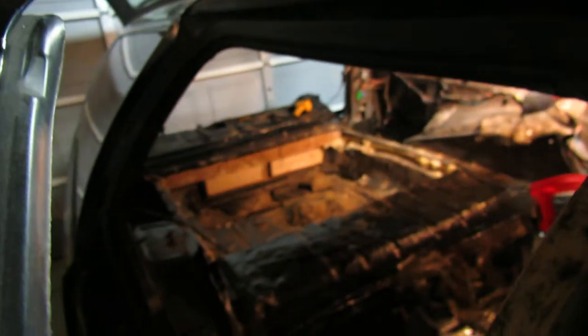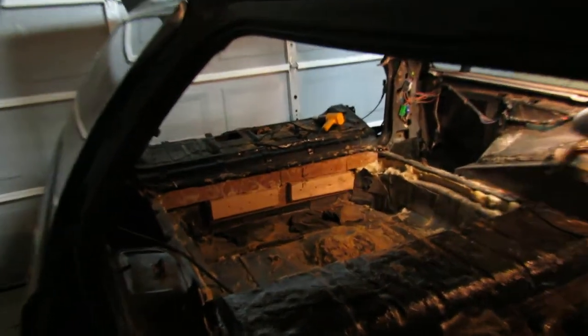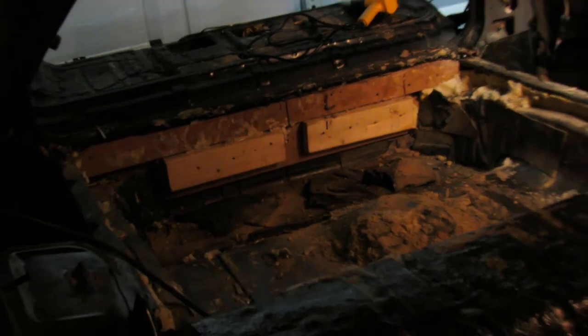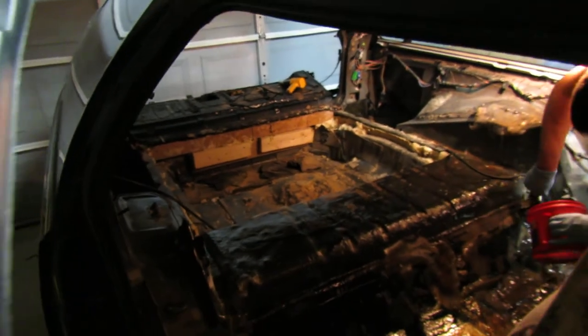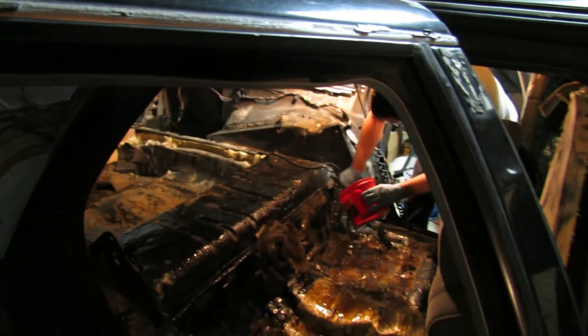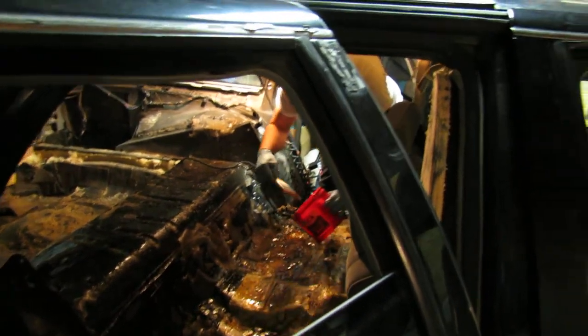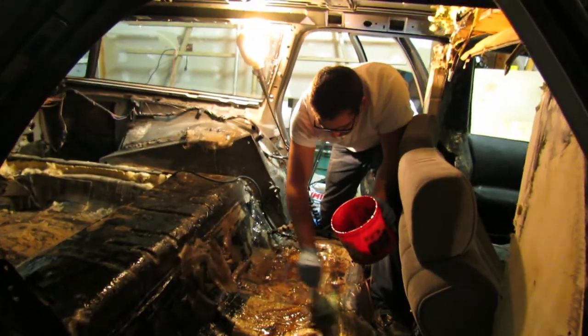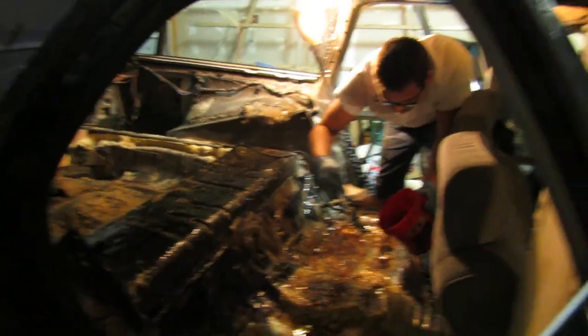We're going to continue glassing throughout the day. We're going to then build a false floor back there — as you guys can see, zoom in here a little bit — we're going to build a false floor back here. Then we're going to start actually building the shelf on top of that. We got everything ready, let Jack continue fiberglassing and we'll get another video in a little bit.